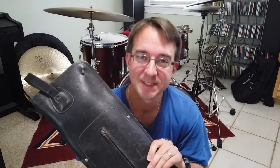What's up drummers? I hope everyone's doing well and staying safe out there and virus-free. Today I'm going to talk about what's in my stick bag.